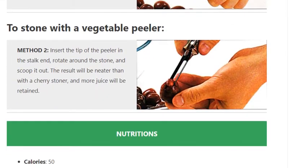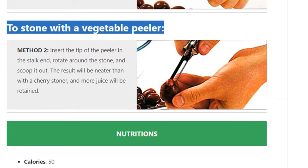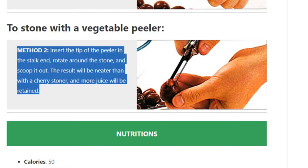Method 2 — using a vegetable peeler: insert the tip of the peeler in the stalk end, rotate around the stone, and scoop it out. The result will be neater than with a cherry stoner, and more juice will be retained.